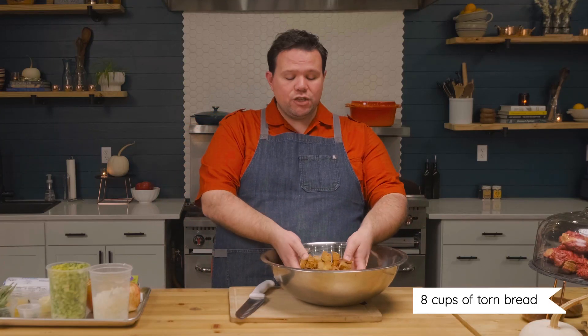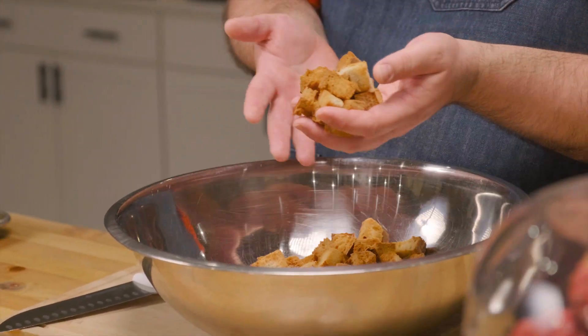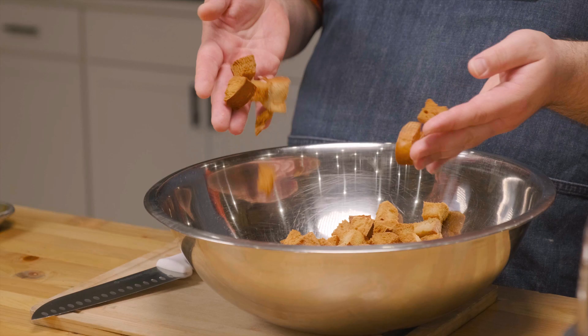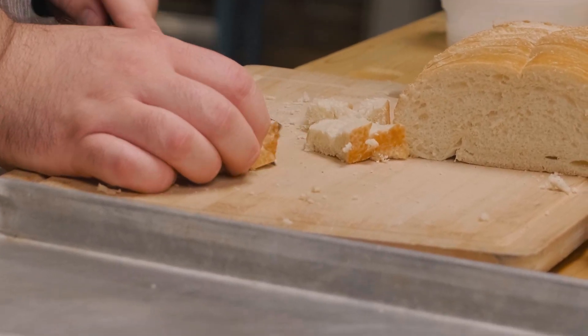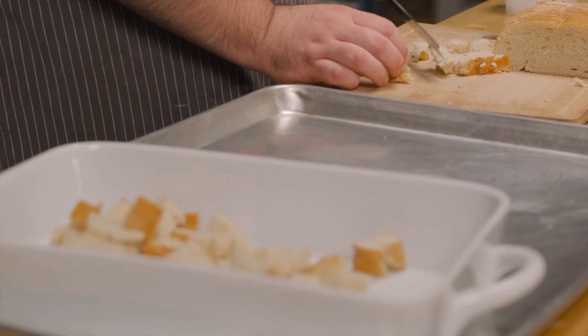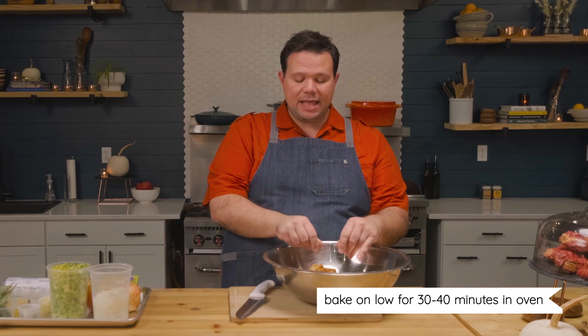We've started with about eight cups of torn bread that you let get stale overnight. You can use French bread, sandwich bread, whatever kind of bread you have. Just tear it up and put it in a bowl, cover it with a towel, let it get stale for a day or two. If you don't have that kind of time, just tear it up and put it on a baking sheet and cook it low for about 30 to 40 minutes in the oven until it gets a little brown and crispy.